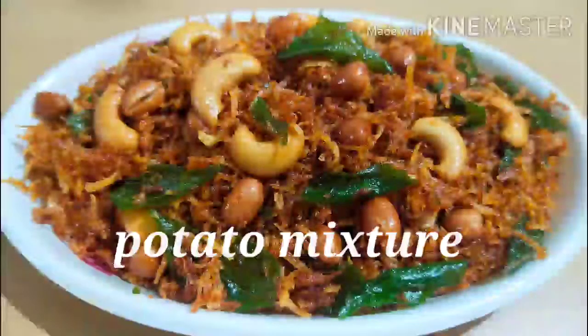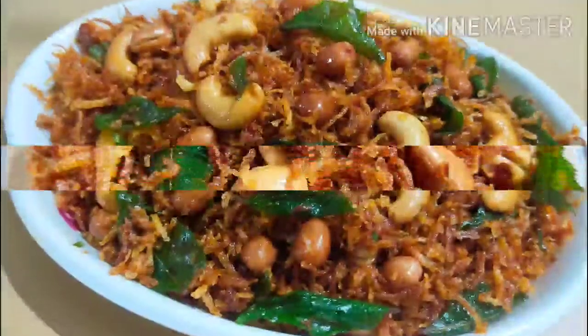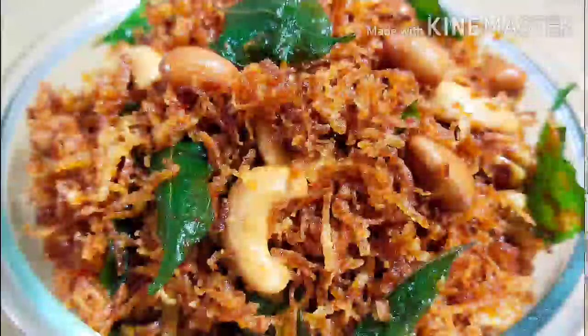Hello and welcome back to our channel. This is a simple snack recipe. We will do the potato mixture. We will see the potato mixture. It is very crispy and very tasty.